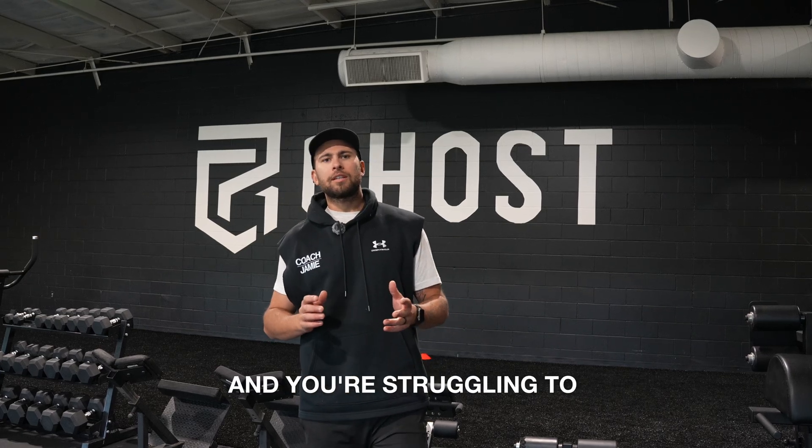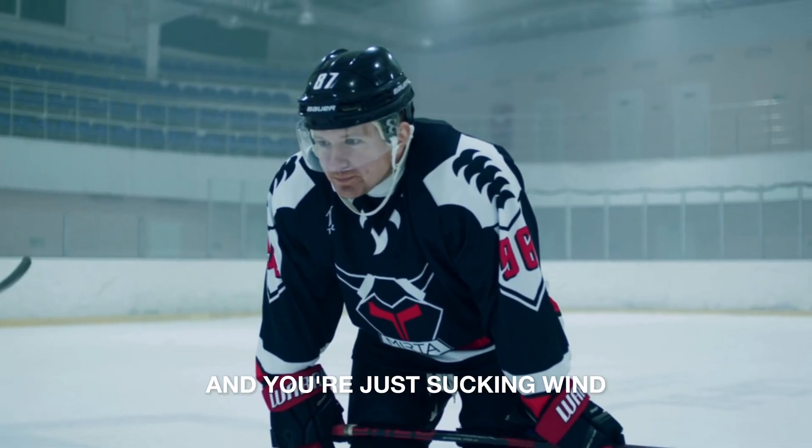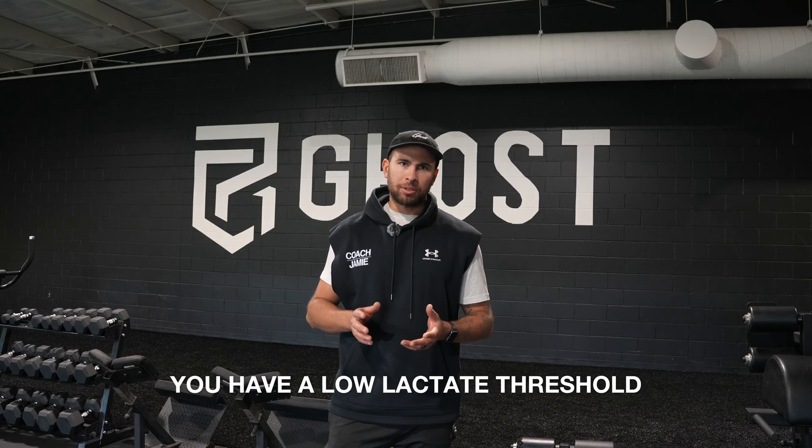If you're a hockey player and you're struggling to get through the first period without your legs feeling incredibly heavy, and you're just sucking wind and you feel like you're gonna die, it's probably because you have a low lactate threshold.